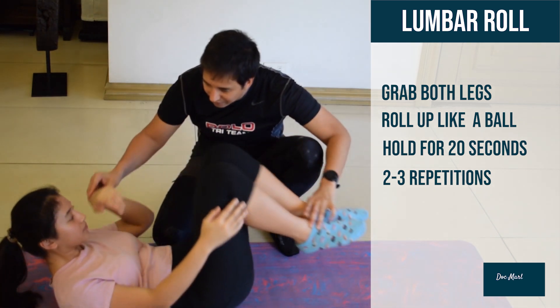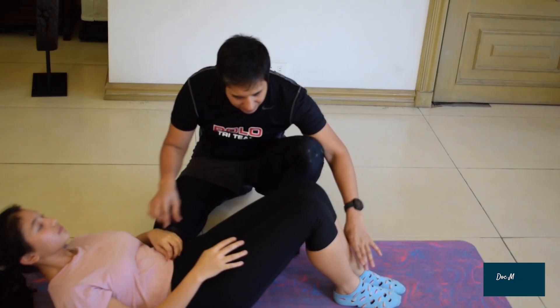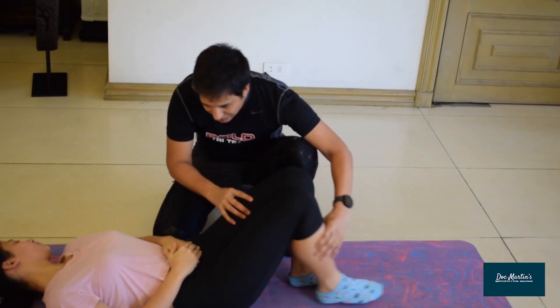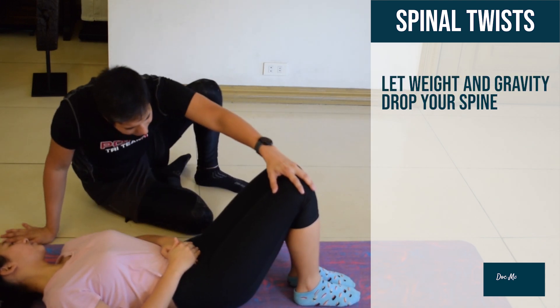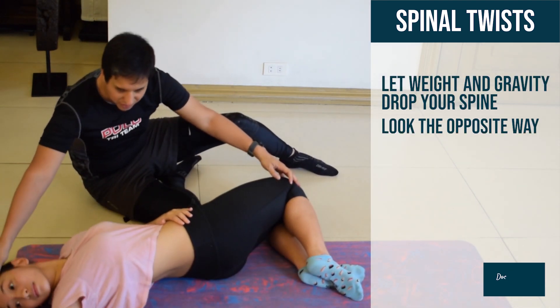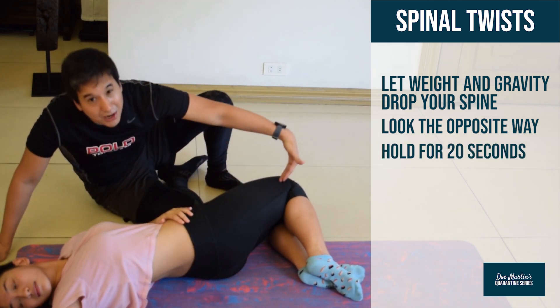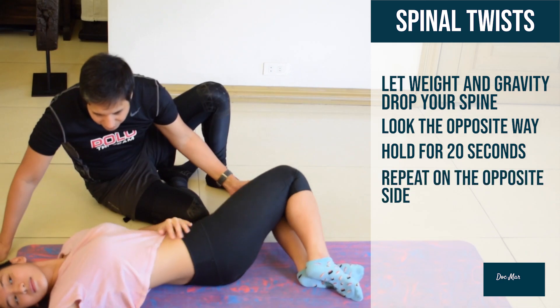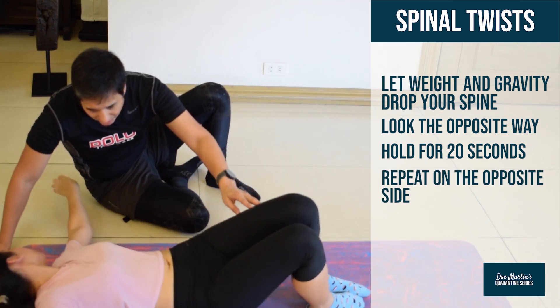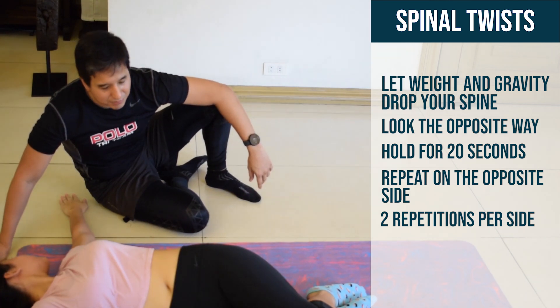Now bring it down. In this position, you can just let weight and gravity drop your spine here and then look the opposite way. You're getting a nice long stretch in this part of your back. Repeat it on the opposite side. That's a great stretch for the lumbar spine.